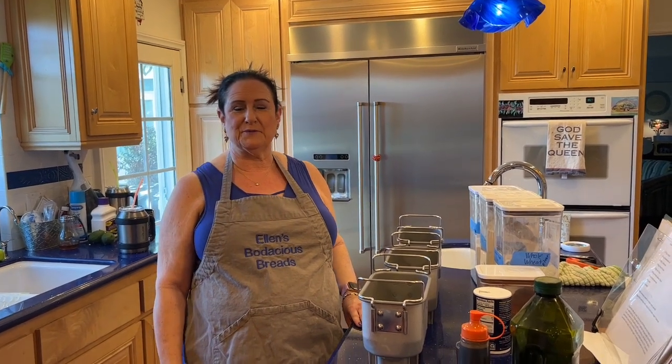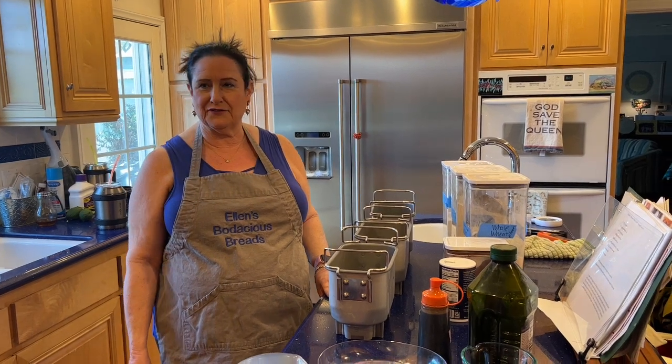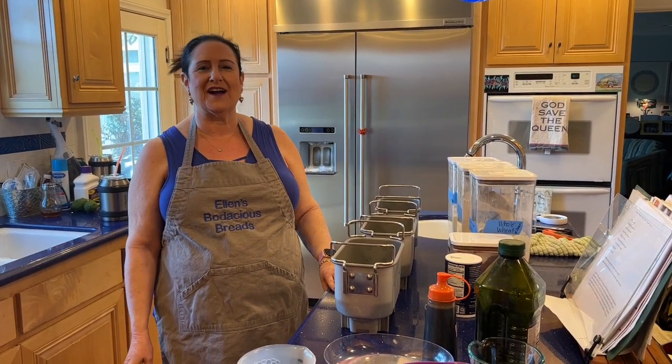Hello, my beautiful, beautiful bread friends — beautiful, handsome, attractive, creative bread friends, whoever you are.